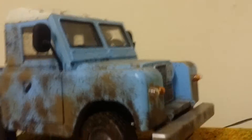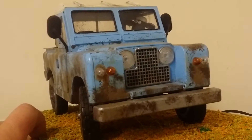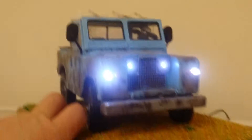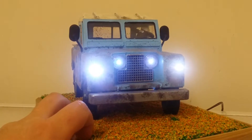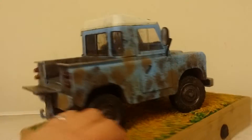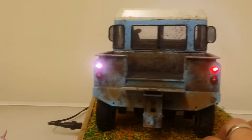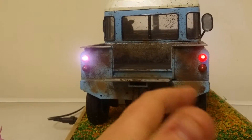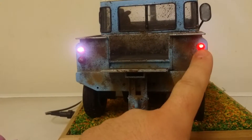So when it comes to the lighting, the first switch puts on the indicators — as you can see, we've got working hazard lights on the front, and then on the back we've got working hazard lights at the back. The second switch does the headlights and the side lights — a little bit bright there — so you've got the headlights and the side lights on the go. And then on the back we've got the working brake lights and side lights. They're looking a little bit white on camera because of the brightness of the LED, but they're both the same colour, same sort of red.